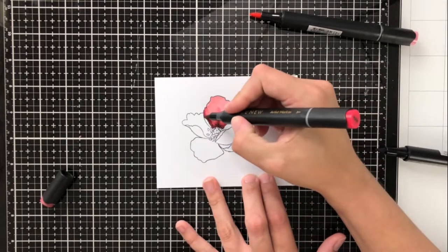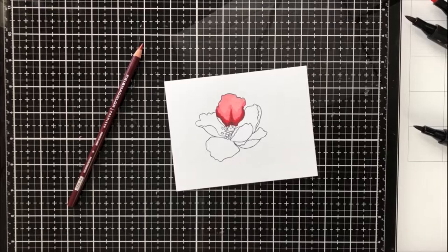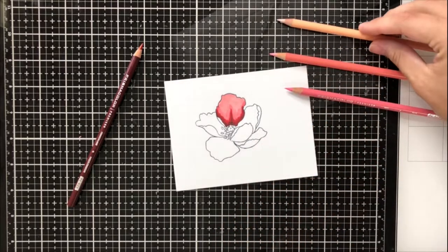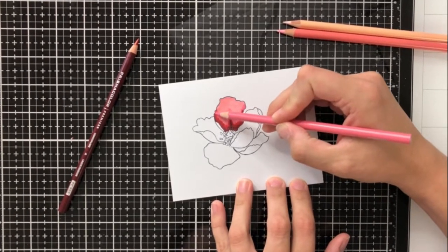I went ahead and did a really simple base here and then I'm going back over and just making sure that it's all blended out well. I did go up quite a bit in the center, and that's just to give it a little bit of dimension so that it will look like it's sort of folding in the center.